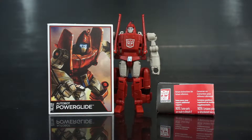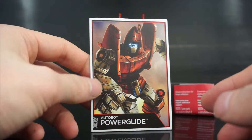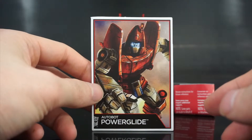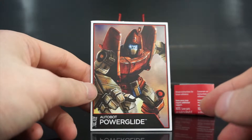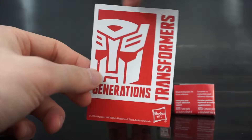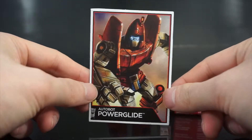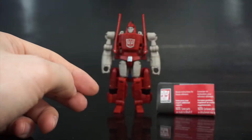Here is Pyroglide out of packaging. You get a nice little character card, which is kind of their standard starting with the Combiner Wars line. Really nice piece of artwork — I like it. I really like this artist, whoever they've been using. I'm sure one of the comic fans can probably point that out.